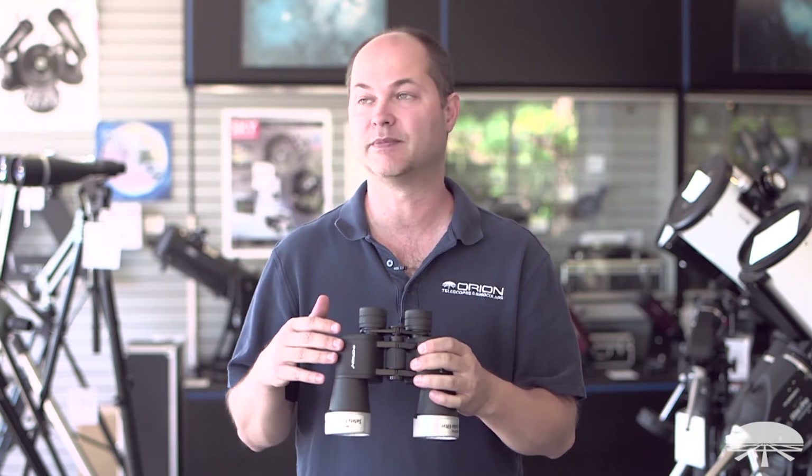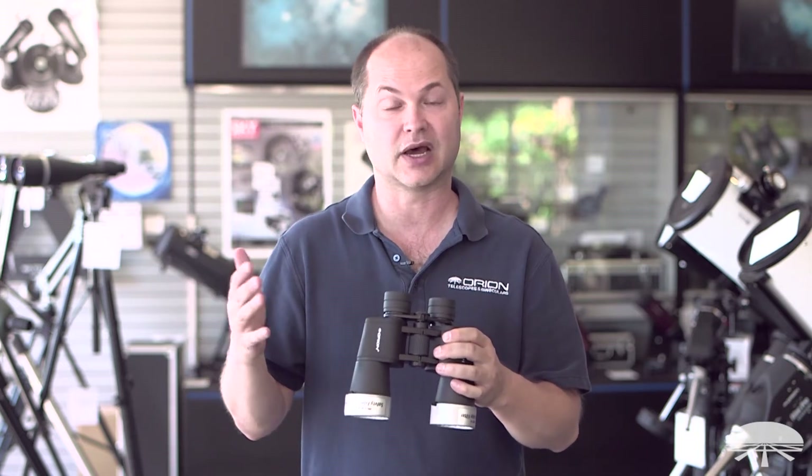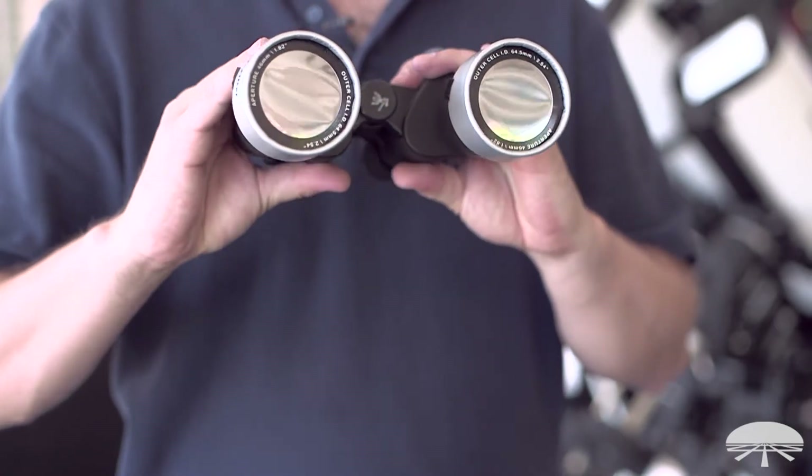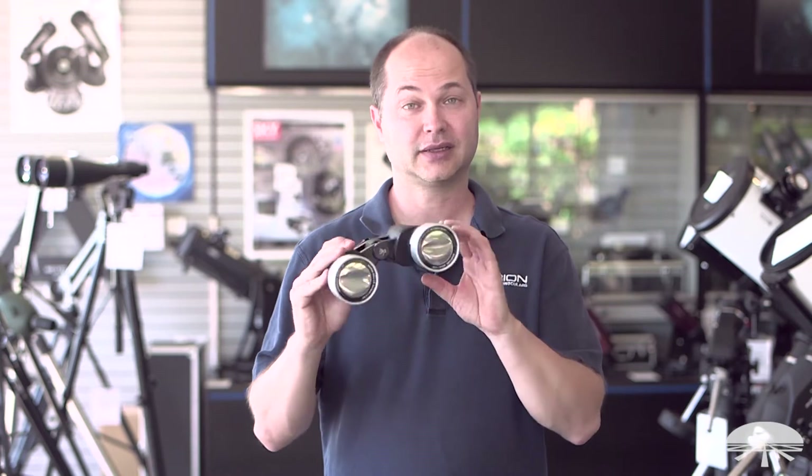10x50 binoculars like these are great for the bigger sunspots any day when the sun is out, or when there's an eclipse you can see the partial phases with a pair of filters like this. Let me show you how to install them and go outside and look at the sun.